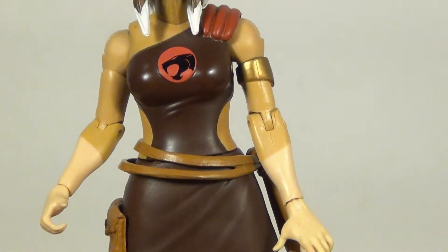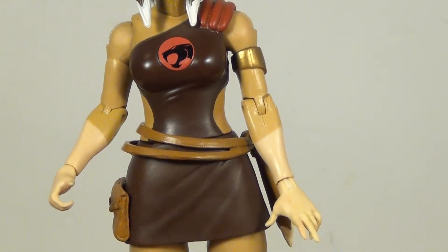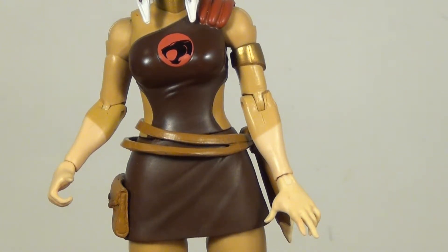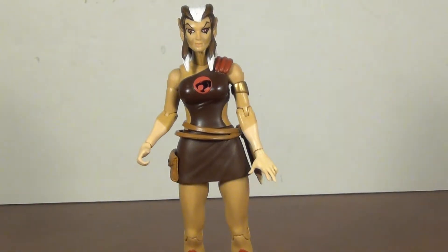The dress looks good. I like the golden armband. The two-tone on the hands is pretty cool, and the Thundercats logo is very crisp on the chest.